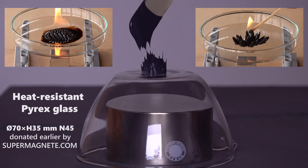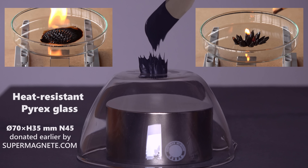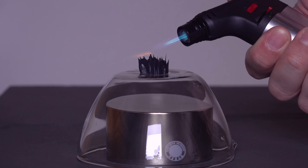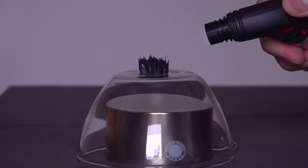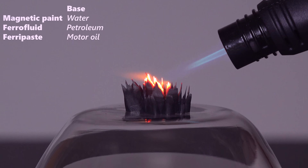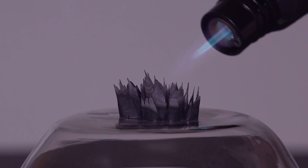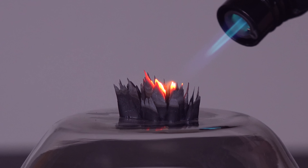Now for the fire safety test. Ferrofluid and ferripaste are flammable — is magnetic paint? Waterborne acrylic paint is practically non-flammable. I am mostly just drying it up quickly, though I do smell some burnt plastic too. Not healthy. And flammability may vary, especially for oil-based magnetic paints.